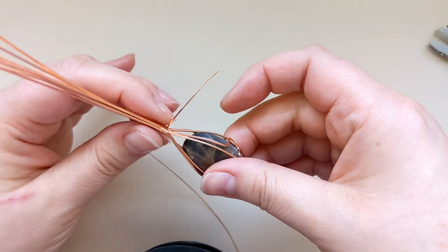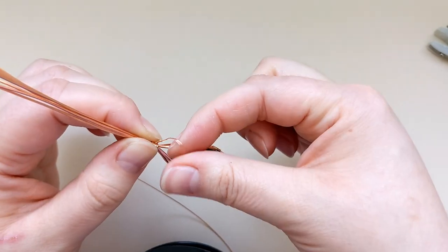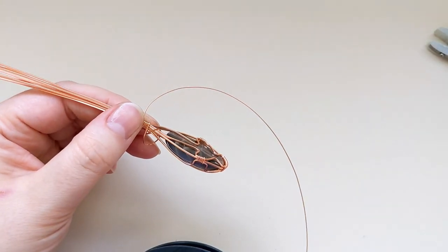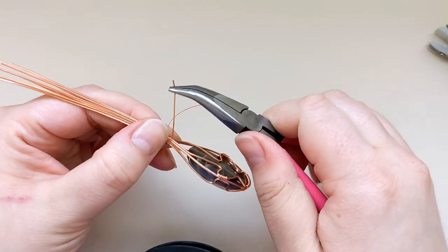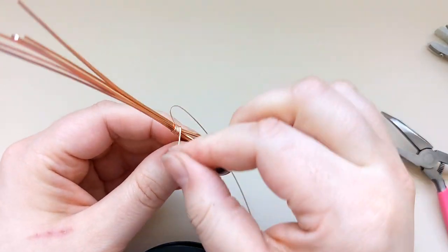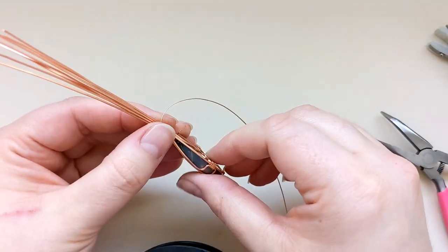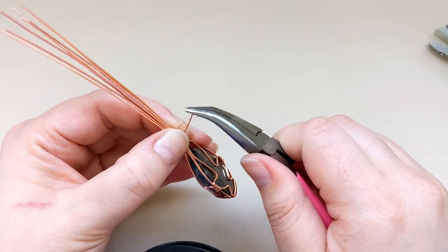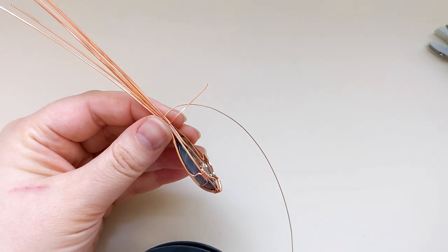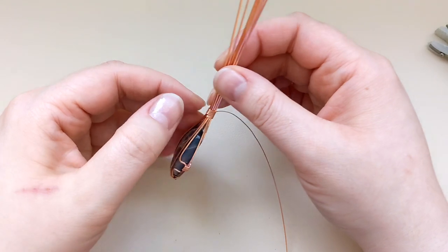Once I'm happy with that placement, I'm going to take the tail end and pop it through that opening I left up at the top, then use some pliers to pull that tail end upwards and outwards, getting it really wedged in between the two sides of the frame. I'll do a second little rotation just to make sure it's extra secure, then use my flush cutters to snip off that tail end really close to the pendant. This is all going to get covered by the end.